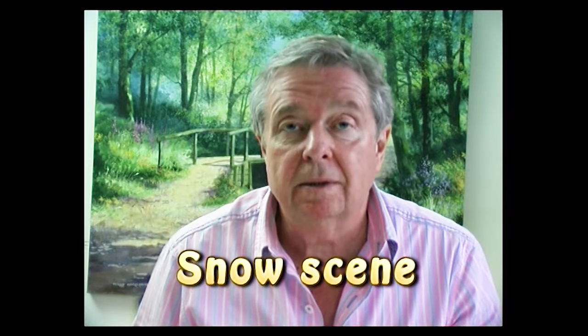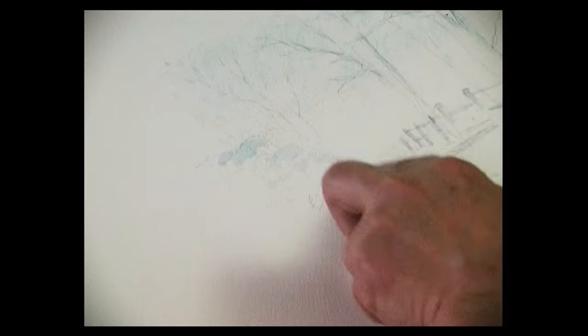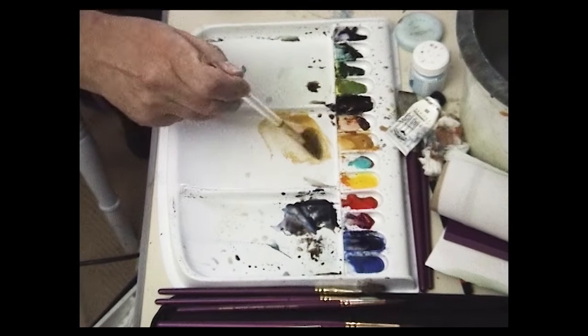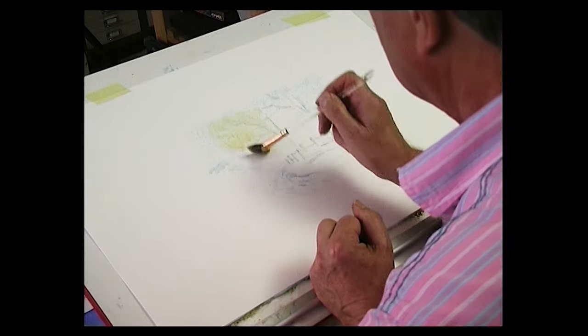I'm going to paint you a very quick snow scene. I've used masking fluid on the trees, on the tops of the posts, on the stile and some bushes, and on the footpath in front of the stile. I'm going to start with a light colour first — this is some raw sienna. I'm just going to put that in as the background colour.